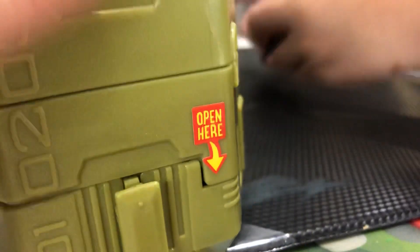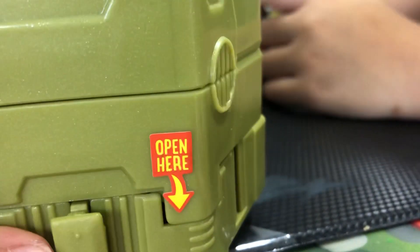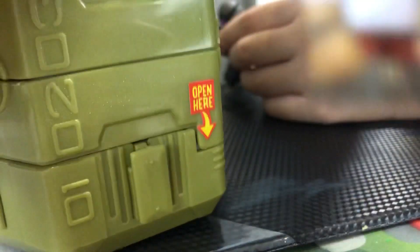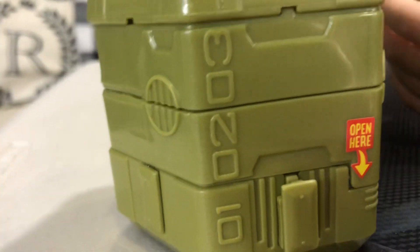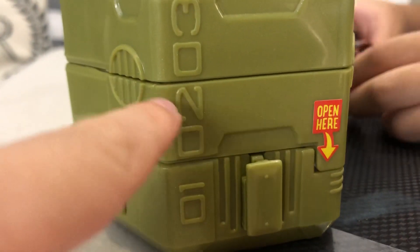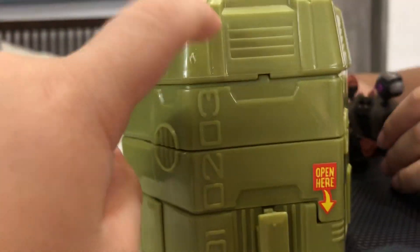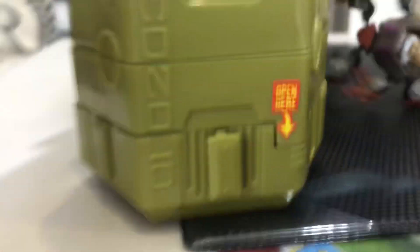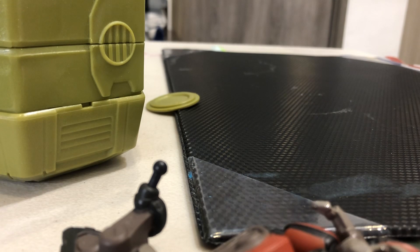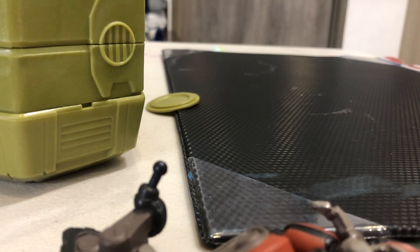So we have zero one, zero two, zero three, and zero four. Here's the pilot icon. Let's look at them: zero one, zero two. It's got a thread piece and it says open here.